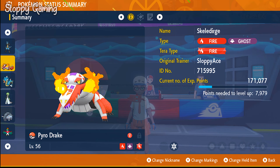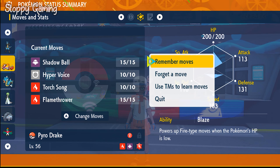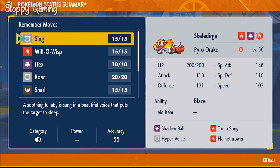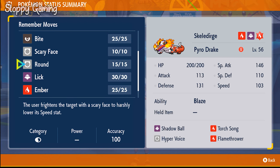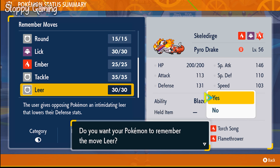Then you're going to press the directional buttons over to the right. Once you're at Moves and Stats, you're going to press A, and then you'll be able to remember or forget a move. You can go through all the moves that you want, and you can literally do it without it costing you anything.